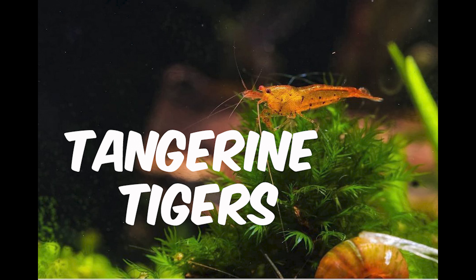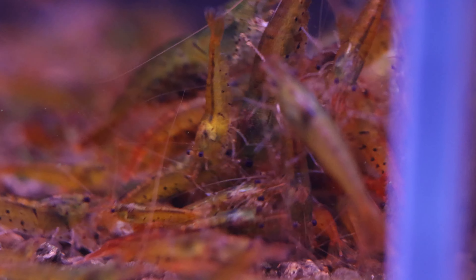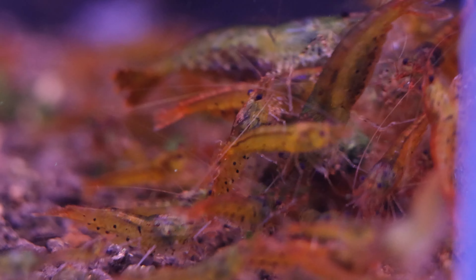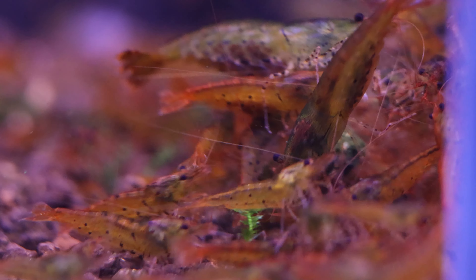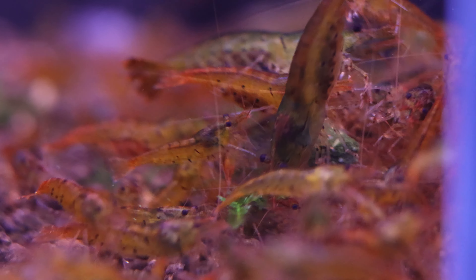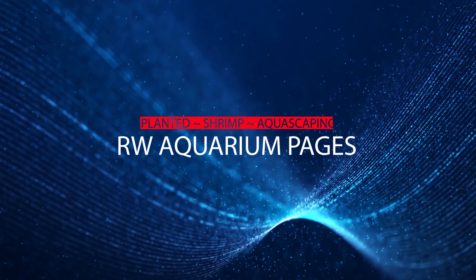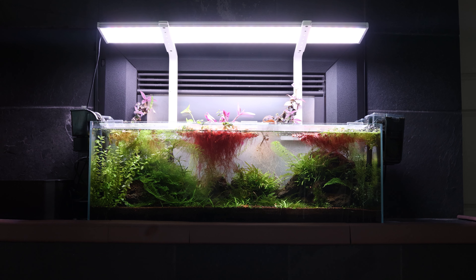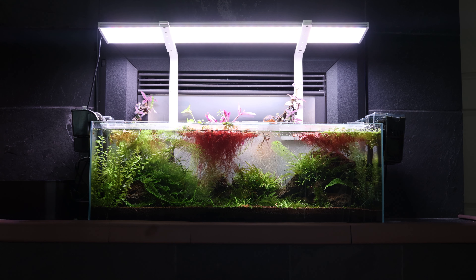The easiest caradina shrimp to keep and breed. Have you considered keeping the tangerine tiger shrimp before? Welcome everyone, it's Ray from RW Aquarium Pages, capturing my journey in planted aquariums, shrimp tanks, and everything in between.